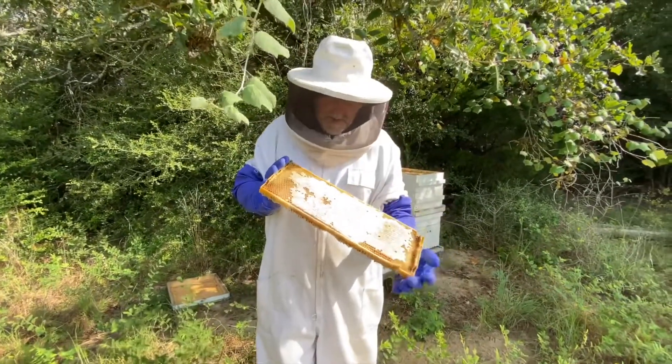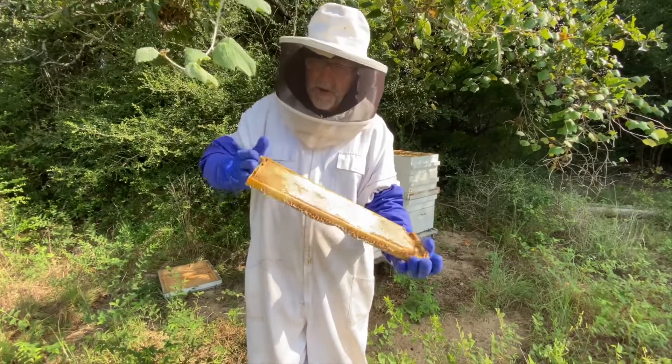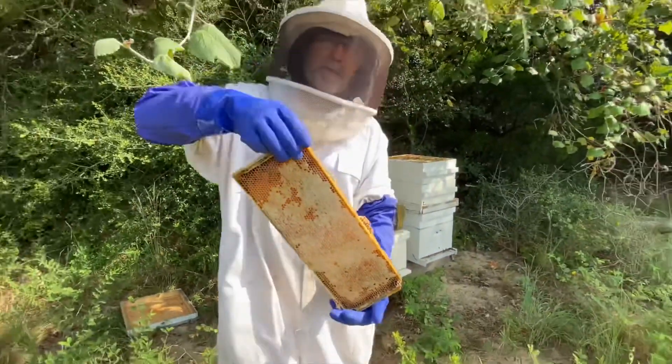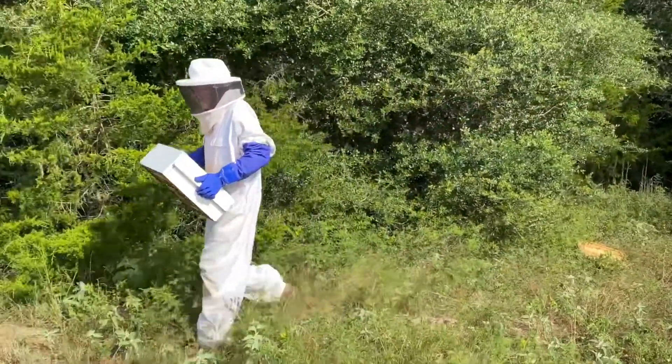So this is what the frames of honey look like. This is the capping on the top of them — they filled it all up. You can see a little bit right here where they haven't quite capped it yet. This is perfect and it's ready for the spinner. Put the inner cover back on and put them together.